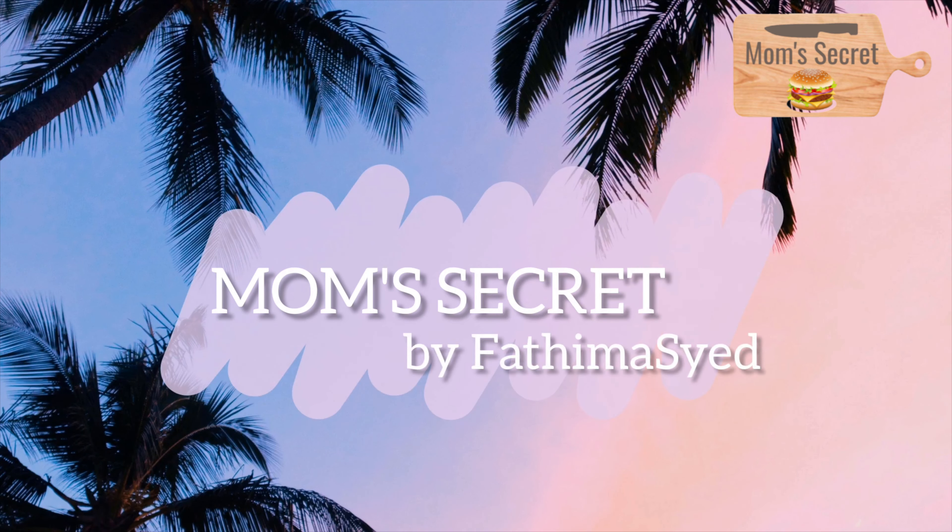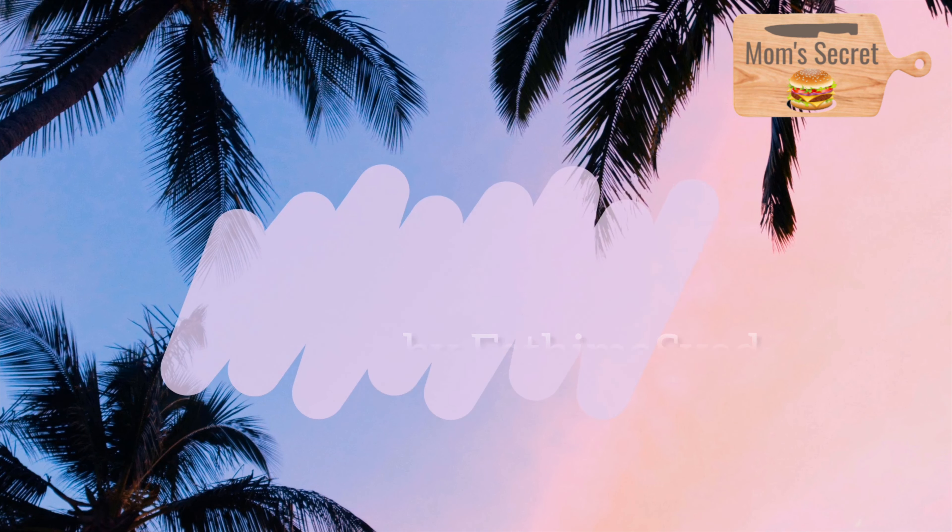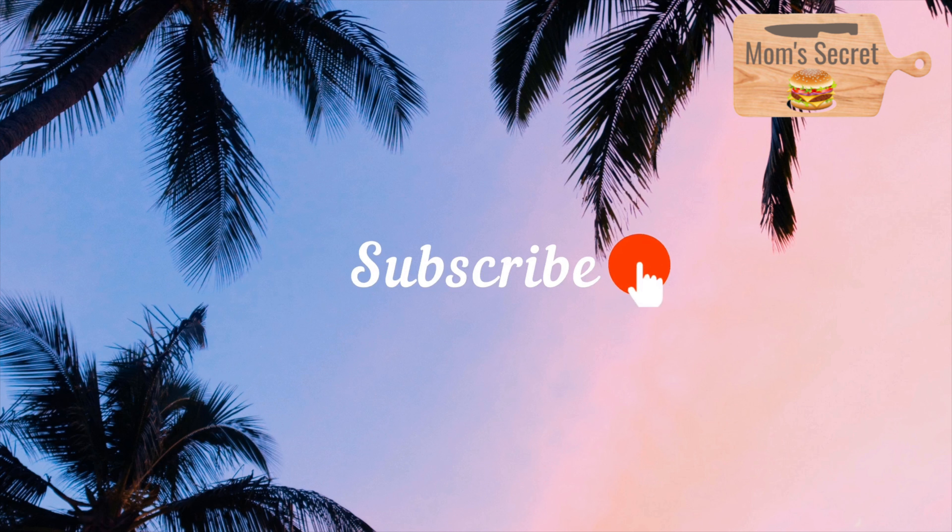Hello everyone! Welcome to Mom's Secret. If you are subscribed to my channel, thank you and keep supporting.